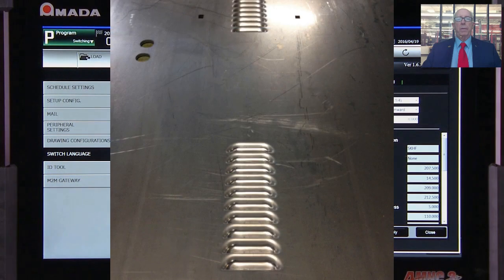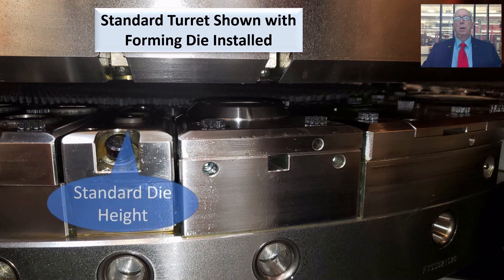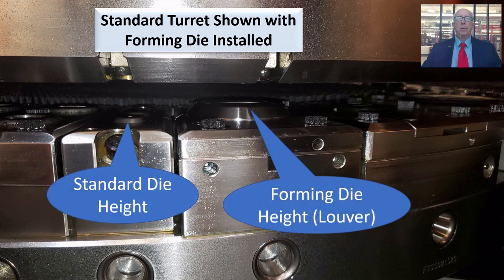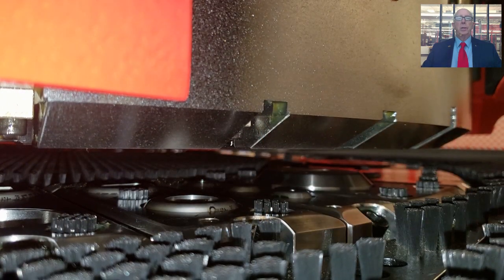Another issue that can affect part quality and add extra processing to part finishing is scratching and marking of parts as they are processed through a standard punch or combination machine. Forming tools used within a turret can greatly exacerbate this problem due to their requirement to have a higher pass line within the turret. This also creates issues with tool placement within the turret and can eliminate access to stations in the vicinity of the forming tools.